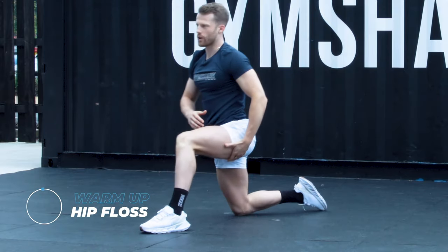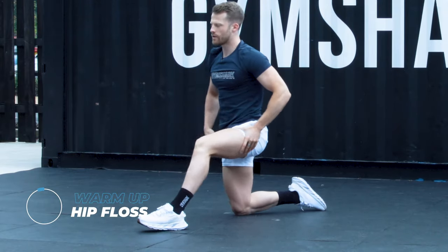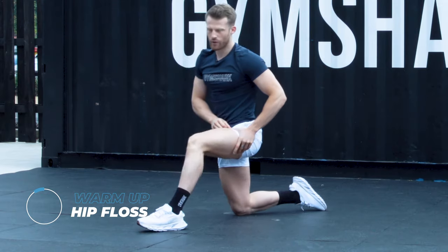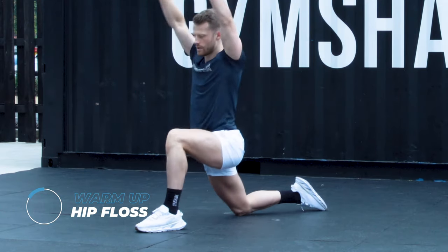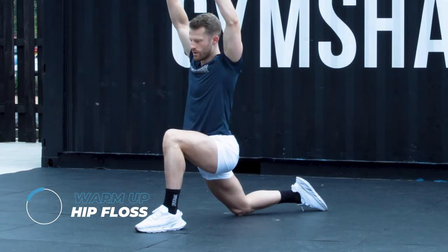Take one knee out in front, hip floss forward and back. We're loosening off your hip flexor here. If you want to increase the stretch, push those arms through for 3, 2, 1.